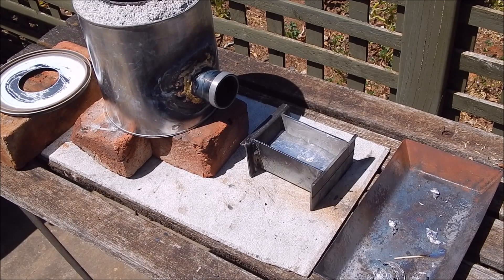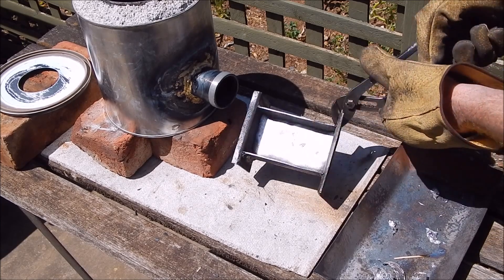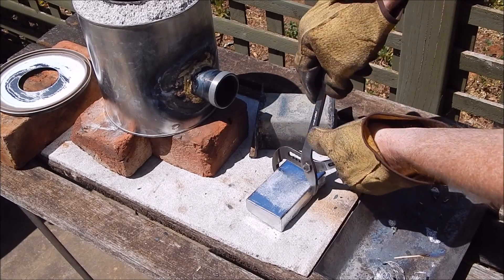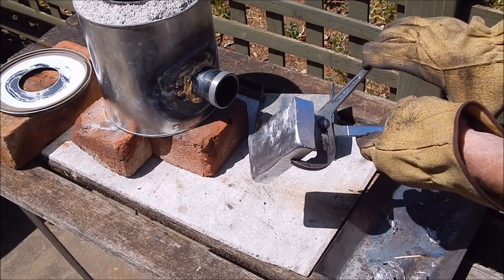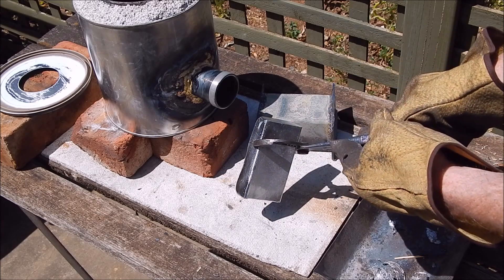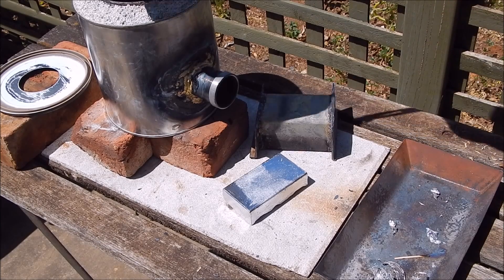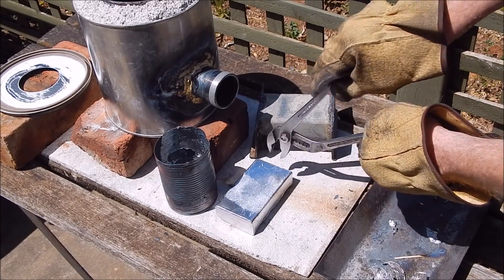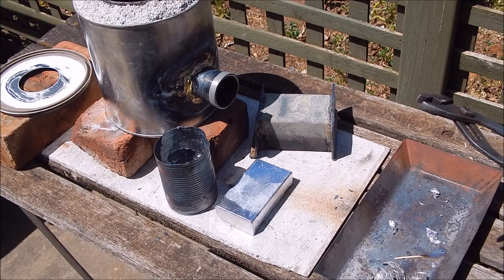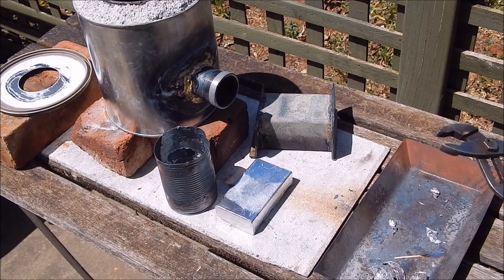That went without a hitch and on the second attempt everything worked great. Let's just tip it out and see what we've got. That's a pretty impressive piece of aluminium and it took about 10 minutes to melt that down. I could have filled that tin right up and it still would have melted without a problem. When you compare it to the tin, that's quite a big volume of aluminium from an old jam tin. So there you go - an easy, cheap way to get into metal casting. All you need is an old butane burner with the big tip on it and you're in business. I hope you found it interesting and I'll see you next time.